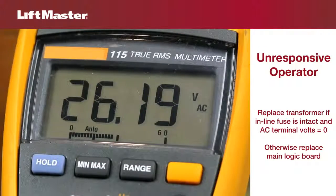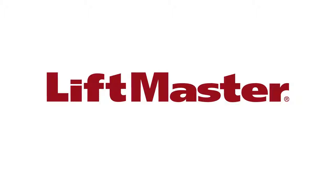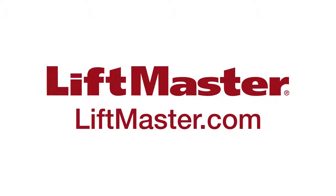If there is power at the AC volts terminal, replace the logic board. Thanks for watching and remember to visit us on the web at liftmaster.com or the dealer extranet.